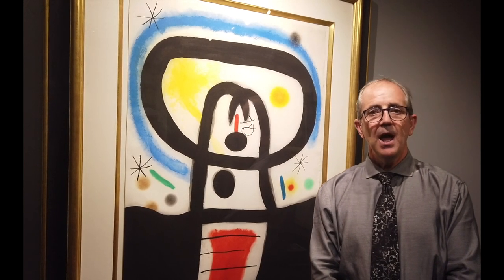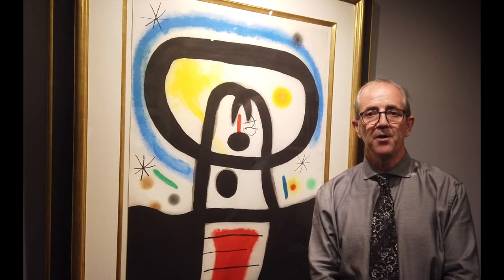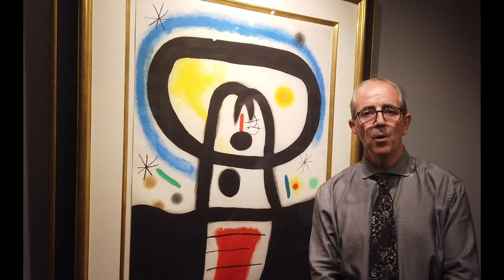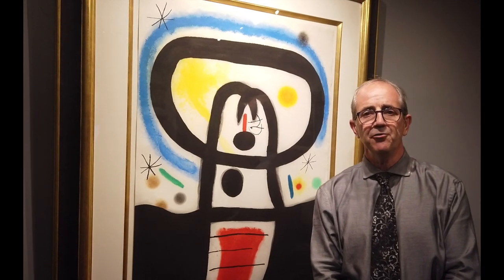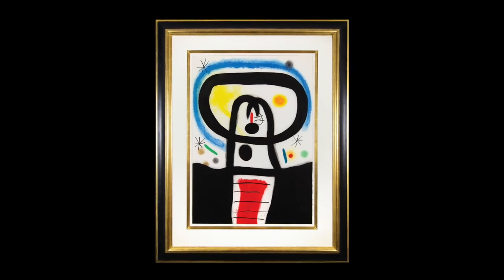Monumental in size, Equinox is Moreau's greatest and most sought after color etching with aquatint and carborundum. Known as his premiere work, this piece is colorful and highly energetic, composed of visual elements to illustrate the instant and time where the Earth's equator passes under the sun.